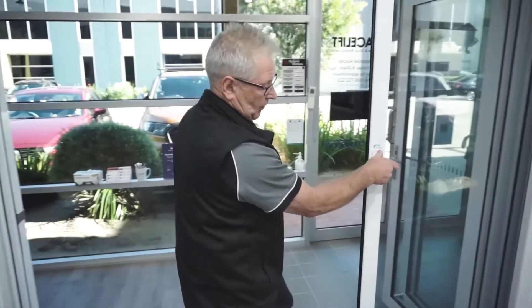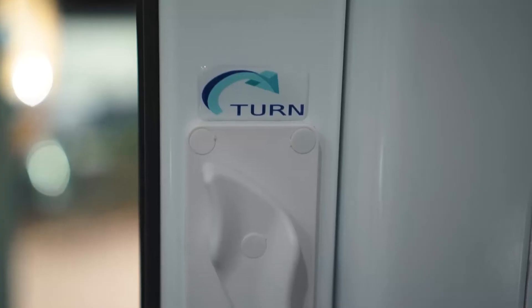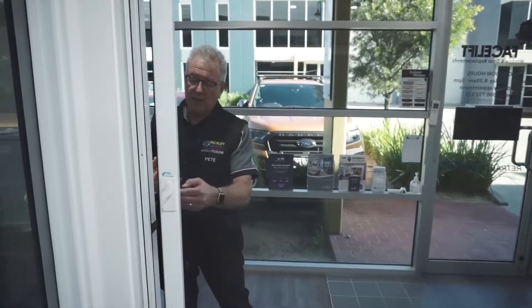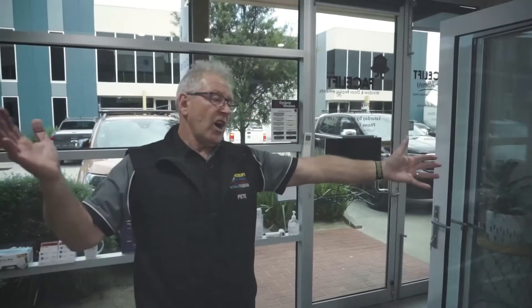With bifolds, people don't want bugs coming into the house, so we've developed one of our premium screens here. It's very easy — it's got a handle, it pulls across. You pull it across and as you can see this is a very wide expanse of what we call patio mesh in this situation.